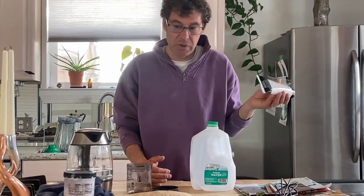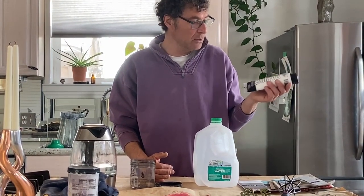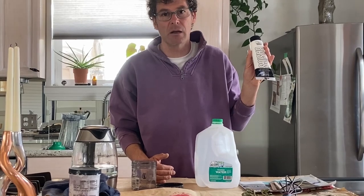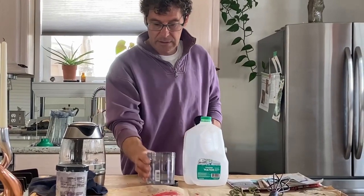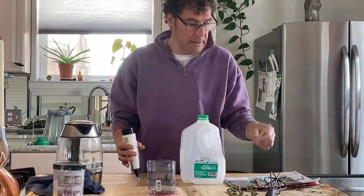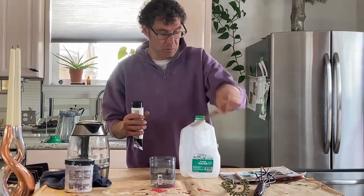You will need white acrylic paint. This is Liquitex — it's a medium brand. Liquitex Basics. You can also buy white acrylic paint from Golden or whatever brand; there are so many brands. This is about nine dollars and you can make a lot of white paint. You will also need a stick to mix your paint.